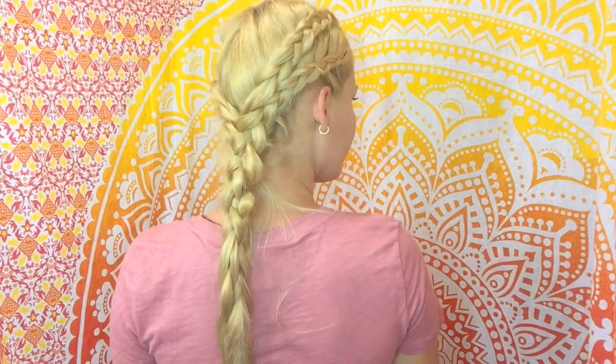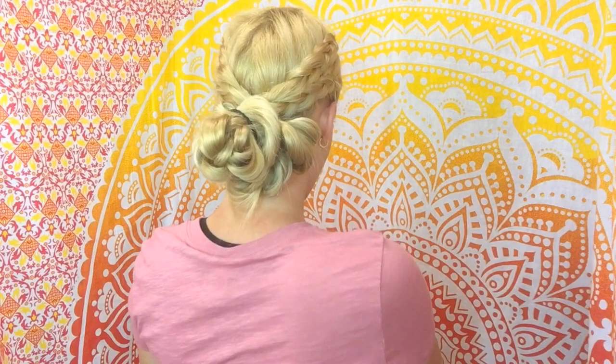Hi guys! What I'd like to share with you today are two variations of my very favorite Daenerys Targaryen hairstyle.